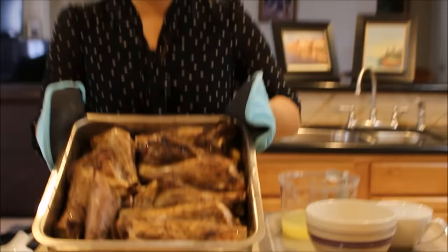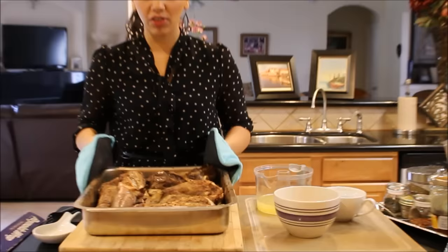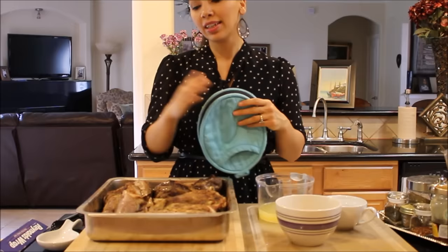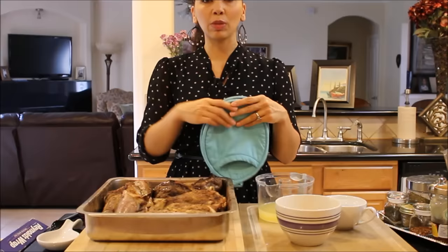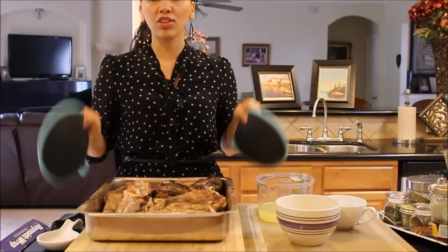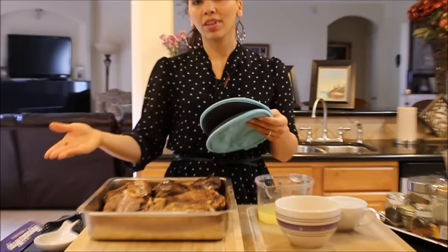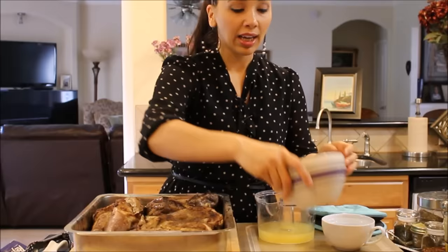The oven is preheated to 450 degrees. I'm placing them in uncovered and letting them roast for about 30-35 minutes until nicely browned on top. It actually took about 40 minutes for that nice brown color, which locks in their juiciness. I started doing this instead of browning on the stove, which splatters oil everywhere and creates a big mess — this way you use one pot for the whole cooking process.